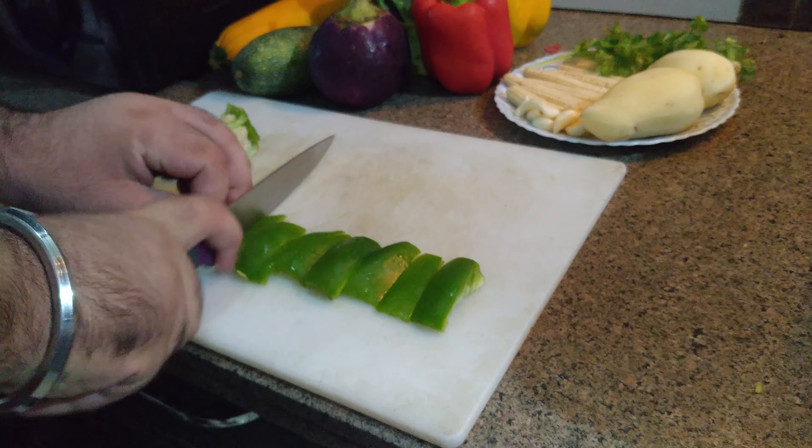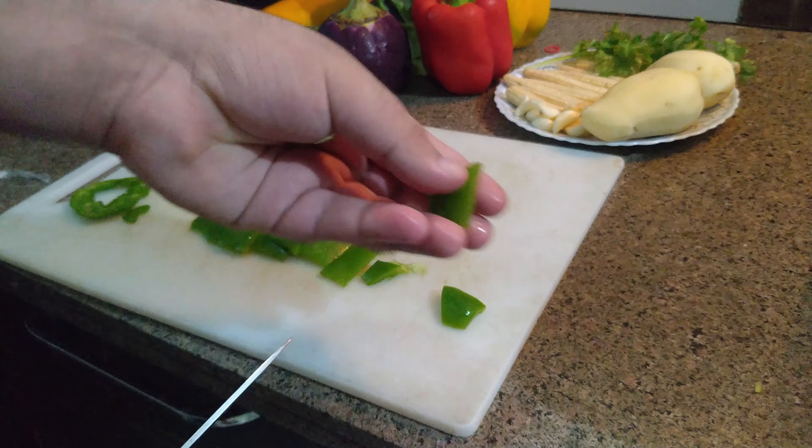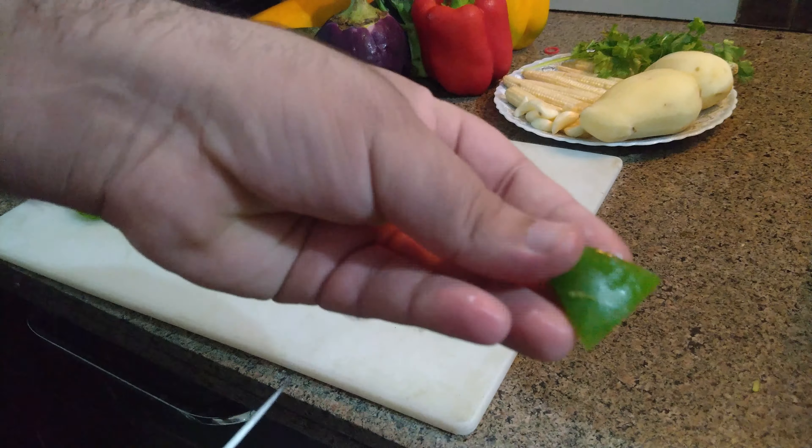Let's start cutting the vegetables first. I have taken green bell pepper. Just trim it from both ends, remove the inner part and seeds of the bell pepper — see like this. Cut to this much size only.